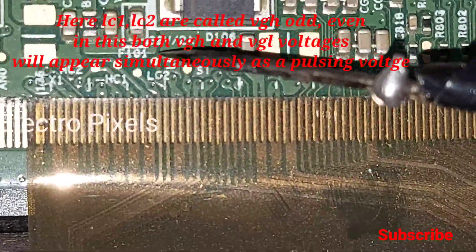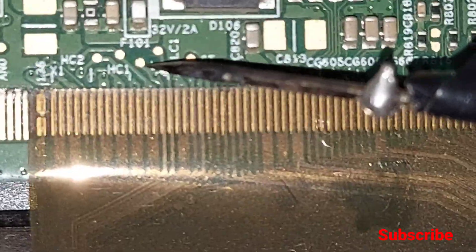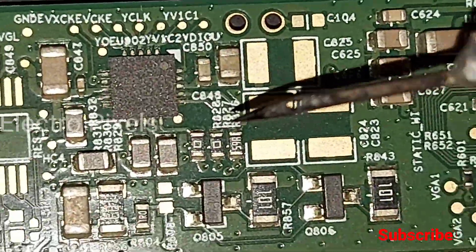Here you can see these two test points. In LC1, VGH and VGL voltage will appear simultaneously. Also in LC2, VGH and VGL voltage will appear simultaneously as a pulsing voltage.